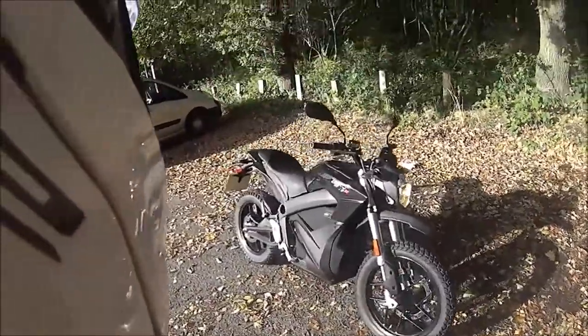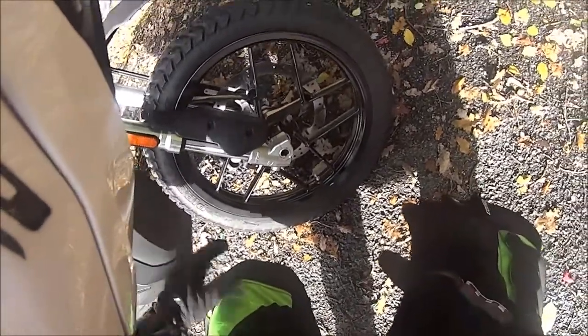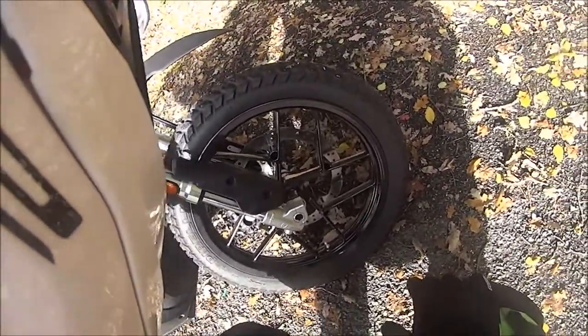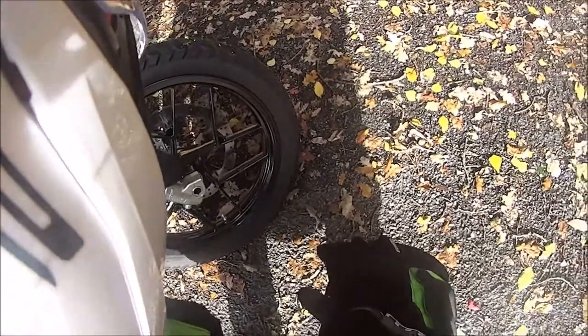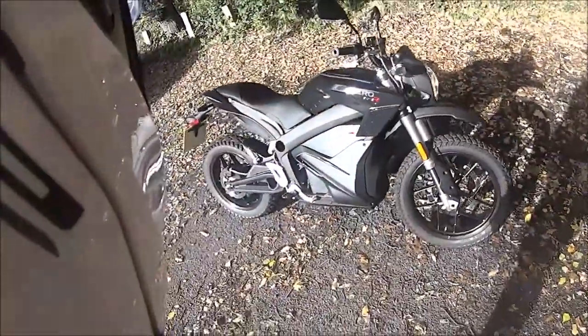Today I went down to Daytona Motorcycles in Ruislip and had a go on the 2016 Zero DSR, or the Dual Sport Rider. Now this bike will do about 150 miles in town on a full charge. However, the dealer said he got 100 miles from 25% of the battery, which I kind of doubt considering I used 10% on my ride around here. The motor puts out about 67hp or 50kW, so if you've got an A2 licence you can quite happily ride one of these.